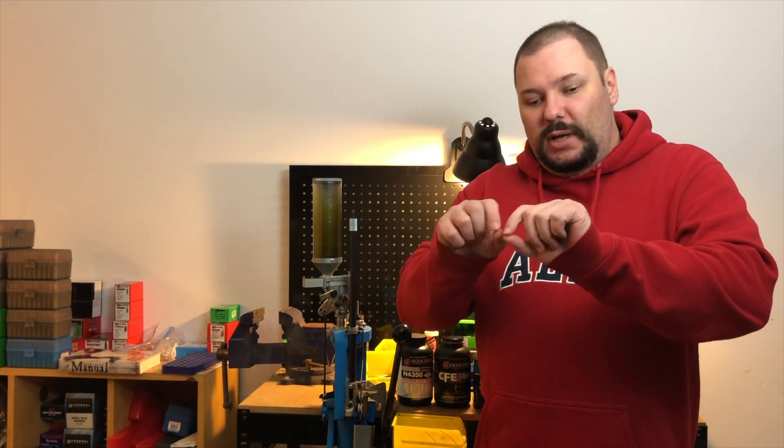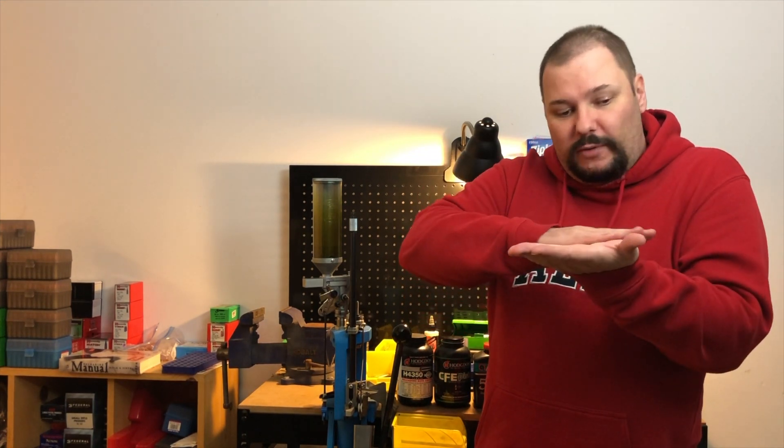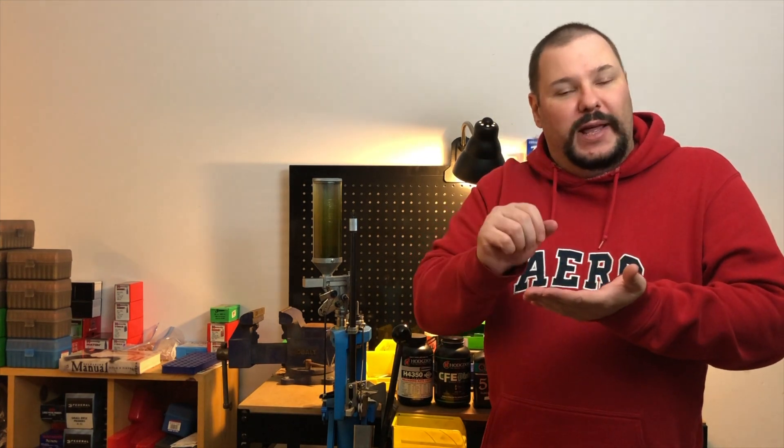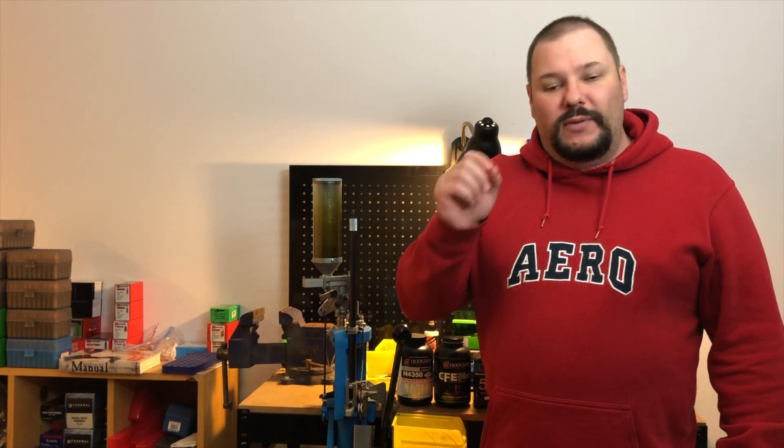Stick powder looks like you took a long rod and chopped it up, which is effectively what they did. Stick powder tends to be rifle powder, even large rifle powder. It gets a mixed reputation. The issue is that when your powder measure stops the flow for a charge - usually some sort of wiper mechanism - stick powder can get cut or break since it's not a ball or small flake. Some people don't like it for that reason.